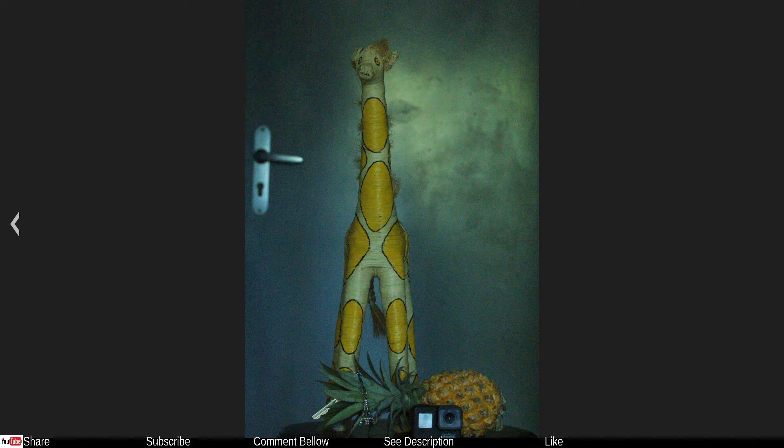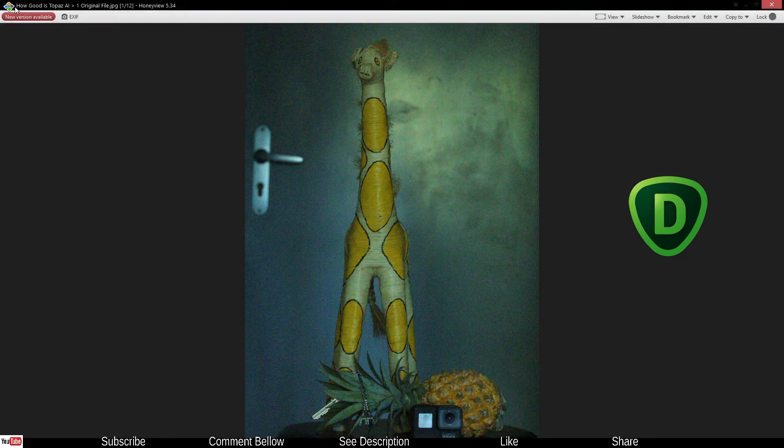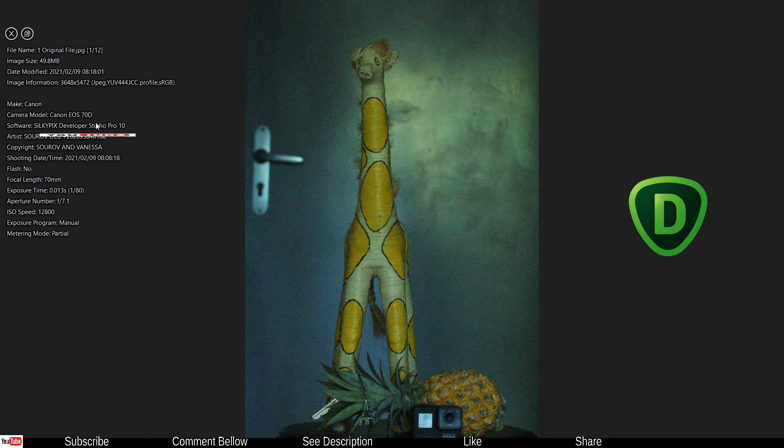Today in this video we're going to look at how good Topaz DeNoise AI is, especially comparing it with traditional software. This particular photo was taken with a Canon 70D and I can clearly see in the EXIF file it's at ISO 12800 — this is ridiculous and almost close to impossible to use.